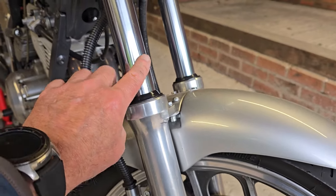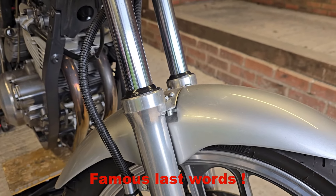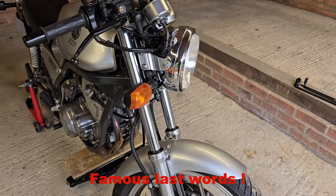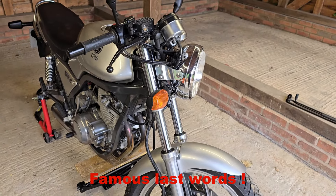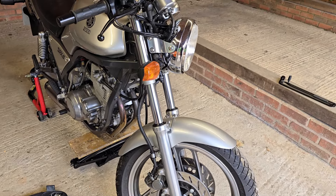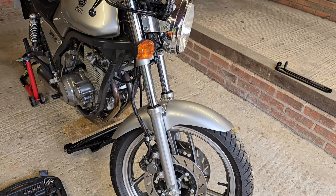I don't want to ride it until I've sorted out these fork seals. The oil that's been coming out looks pretty clean, but I don't know how much oil is in there. I do remember remarking the first time I rode this after the rebuild that the forks seemed really soft, so I think they need to come apart and we'll see what we've got.